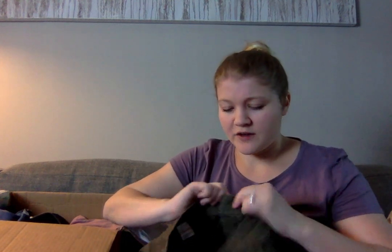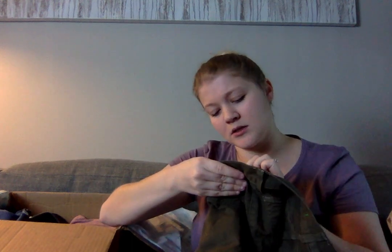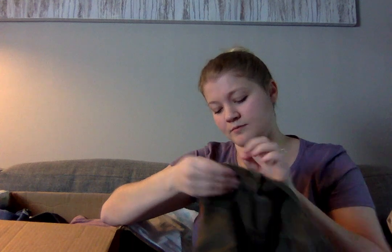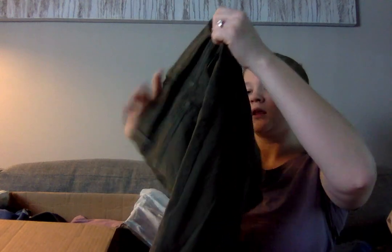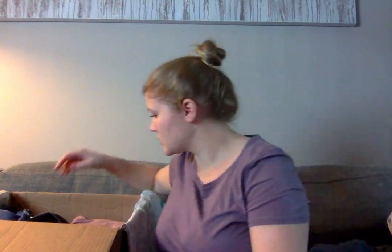These are a pair of J.Brand jeans — the Pencil Leg Mariah, which I assume is like a straight leg. They have a very long inseam, and they're a low rise, which is not super in style, but some people still want low-rise jeans. They're an army green color and they look nice — I'll sell those ones.